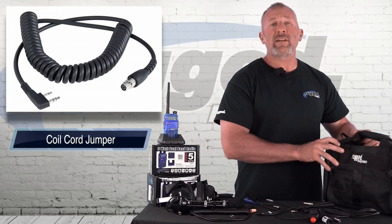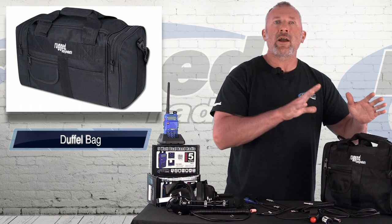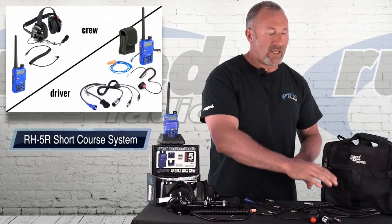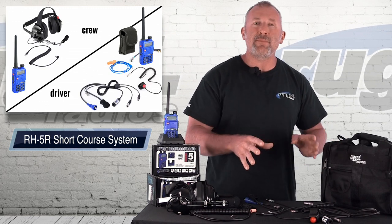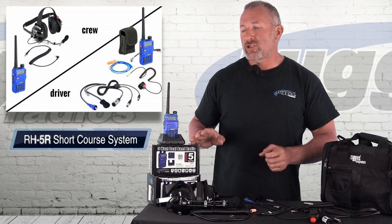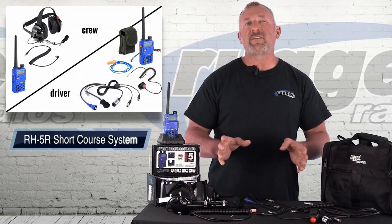To top it off, we give you a really nice rugged bag. This fits everything — when you order the kit, it all comes in the bag, pre-wired and ready to go. Very easy to install; this is a very simple kit. The car harness is all plug and play. You simply take it out of the box, wire the car up — takes you a few minutes — charge up the radios, turn it on, and it's that simple. Rugged has taken all the work out of it and made it very simple.